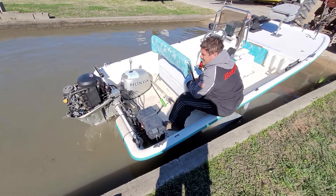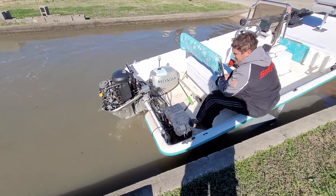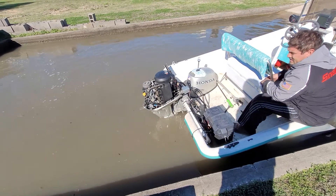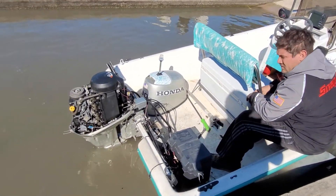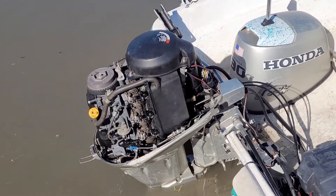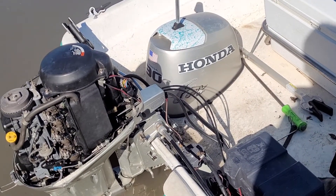Customer file video — Honda 30 horsepower four stroke. Pulled the carbs off, customer had worked on it a little bit. JoJo pulled the carbs down and found some issues in there, found some water pump problems — found a bunch of little problems throughout.